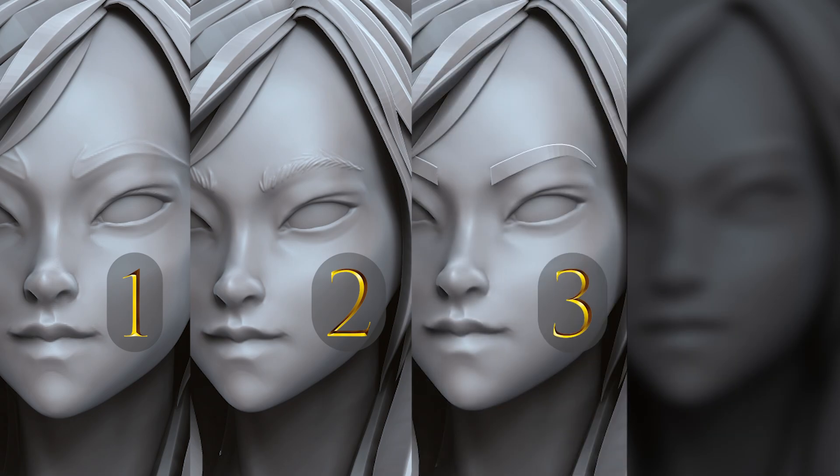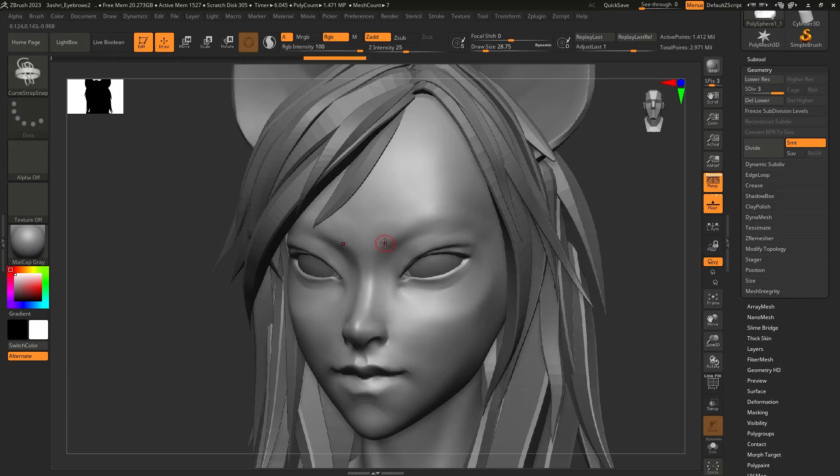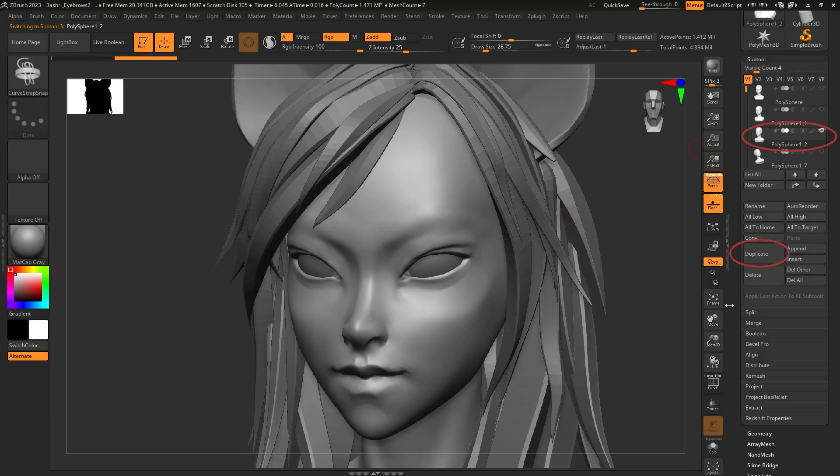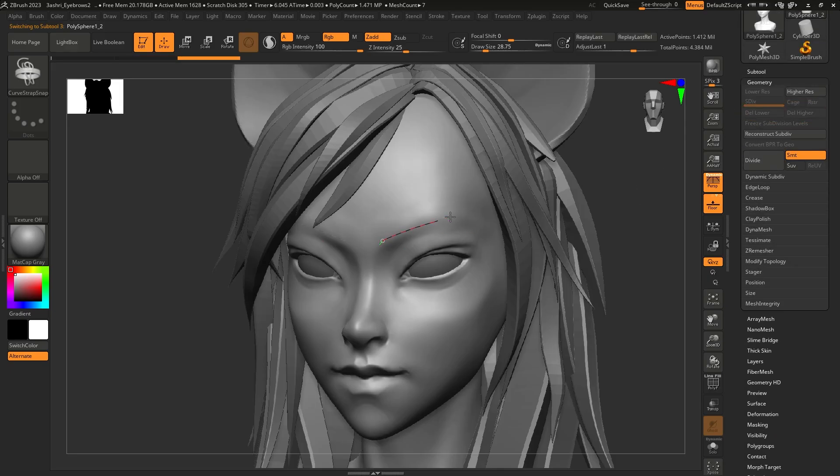Method number 3. Tiny remark — I spent on these transitions more than on the eyebrows themselves, so please tell me you like them. Take a curve strap snap brush. Note that it does not work with subdivision levels, so you better freeze subdiv, or better yet make a duplicate of the head and delete all other levels. Then use it as a base mesh for the eyebrows.